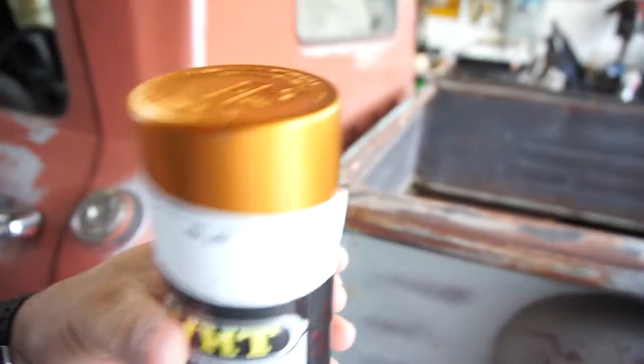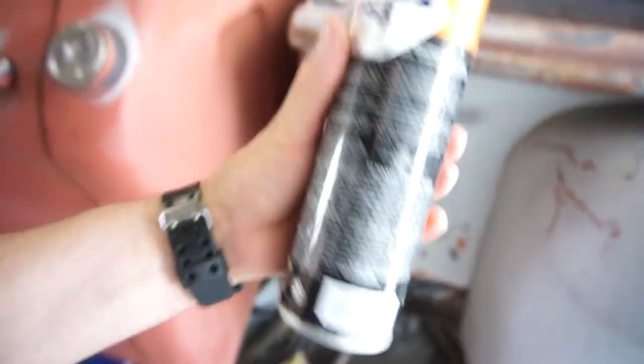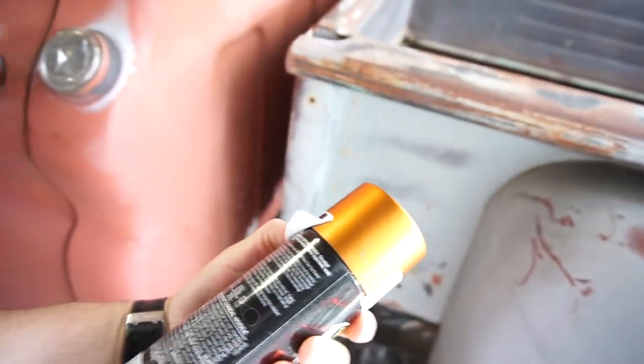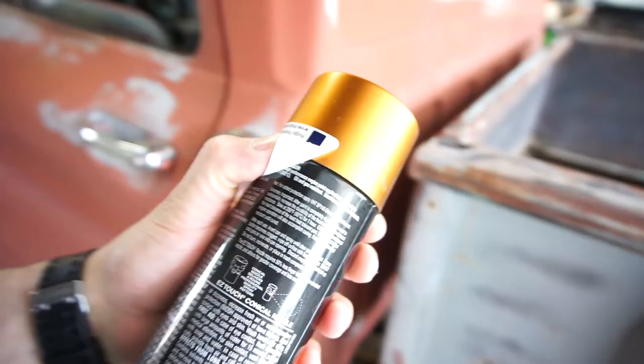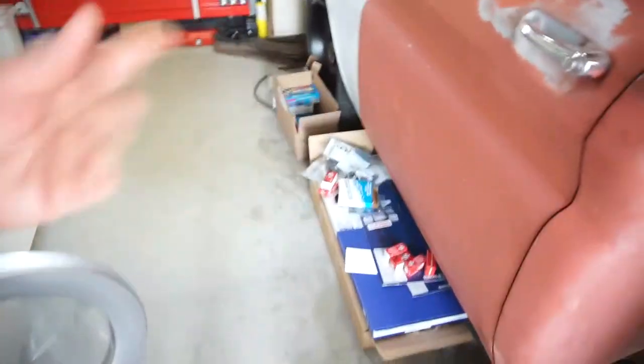This is the color I'll be painting that engine — burnt copper. That's right, burnt copper is the color. I think two cans will be enough. What I'll do is put the head on, paint it so everything's flat, and then assemble the engine.